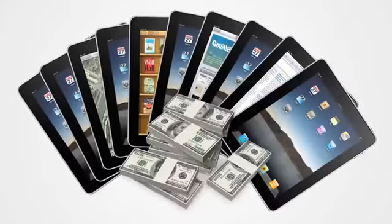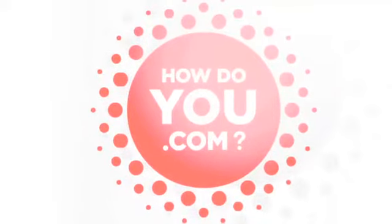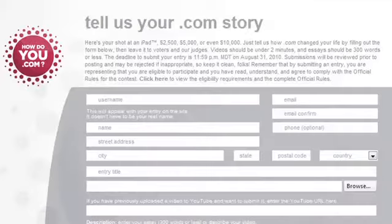Want to win one of 10 iPads or up to $10,000? It's the 25th anniversary of .com, so tell us how .com has changed your life. Write your story at HowDoYou.com, and you could win.